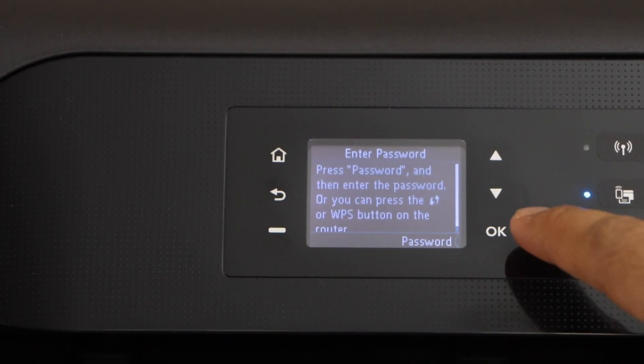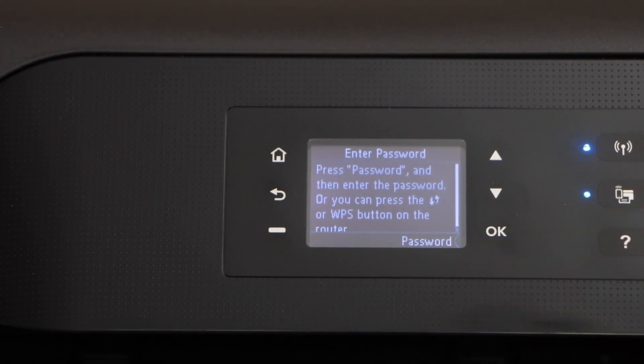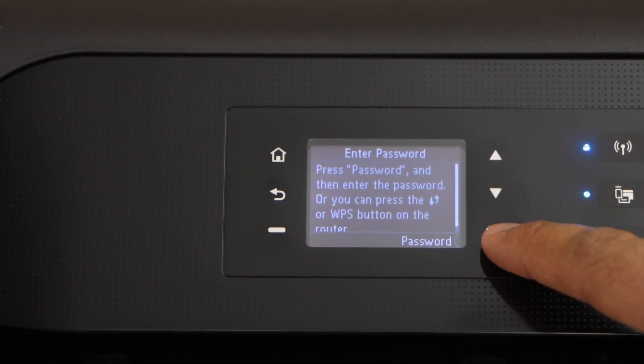Now enter the password, so press ok again. If you want to do the WPS setup, you can watch my video on that. Press ok to enter the password.